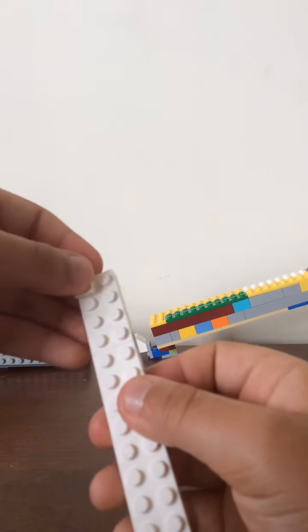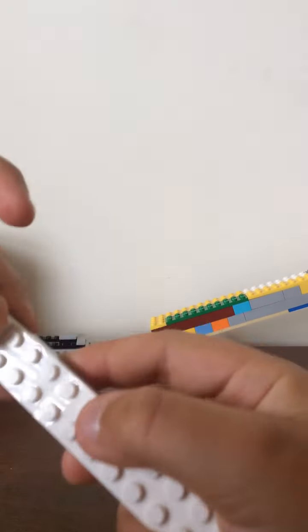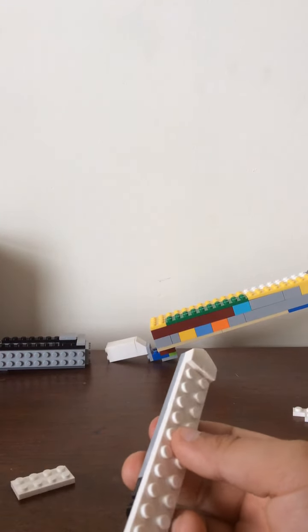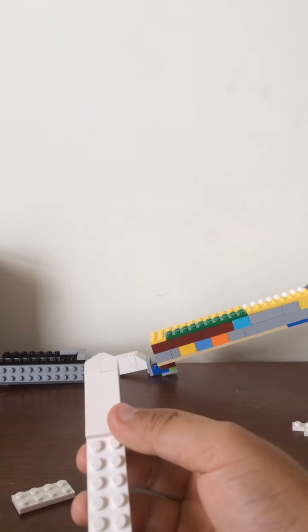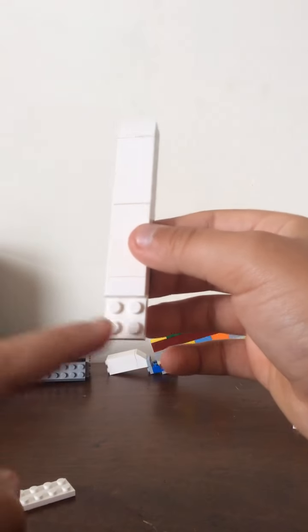We're going to take the edgy blade pieces and put them right there. Then you are going to take these flat pieces and just align them just like this.